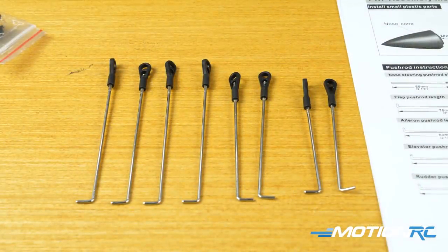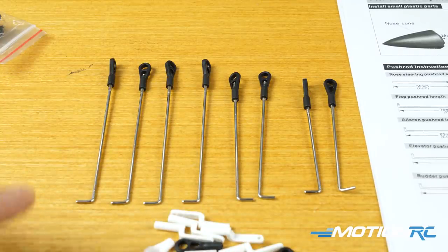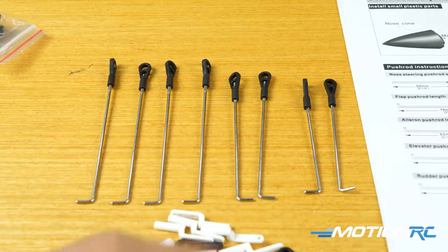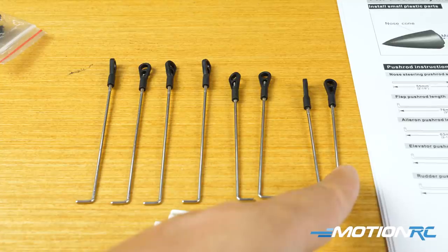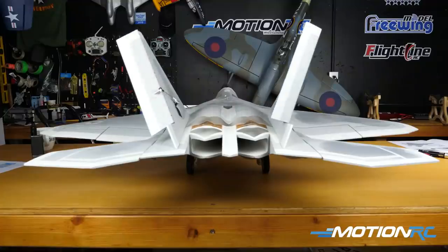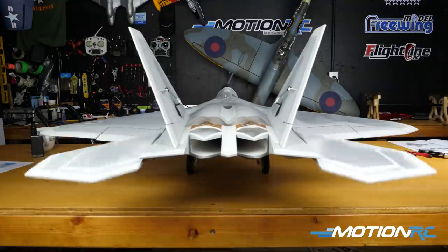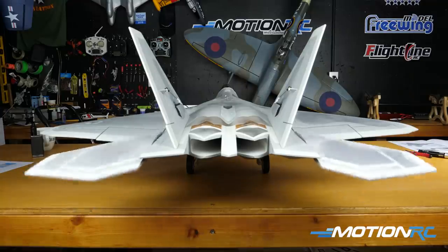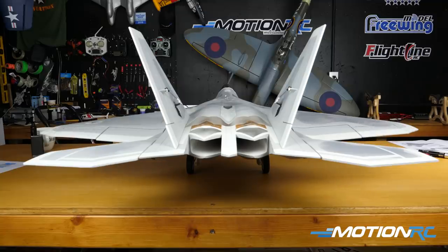Now you're going to attach your push rods. You should have eight push rods in total: four 85 millimeter push rods for the elevator and rudder, two 76 millimeter push rods for the flaps, and two 63 millimeter push rods for the ailerons. Once they are on, just check all your servos. I did not set up rates yet, so this is just full throws. You got your rudder throws, your horizontal stabs — full flying stabs. This thing can really move. Obviously your ailerons moving and then you have your flaps.